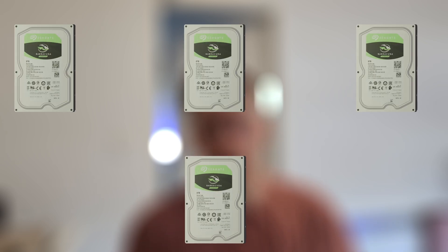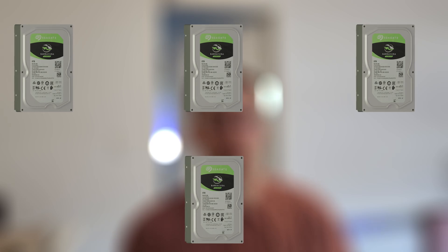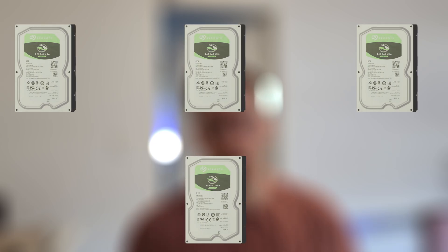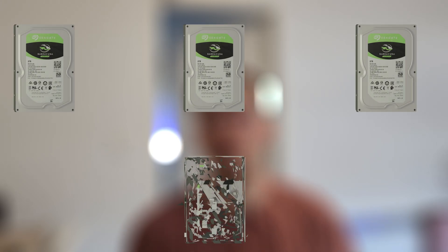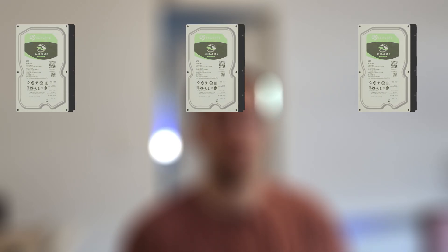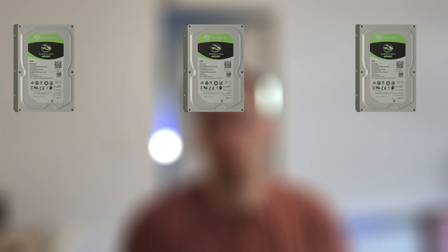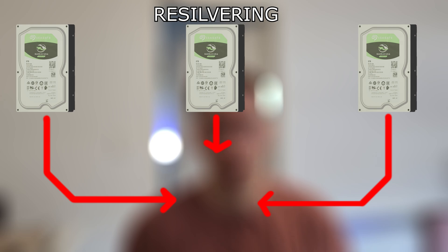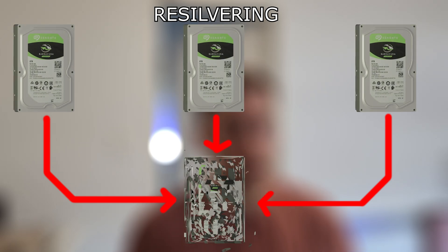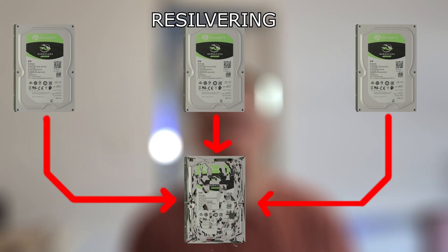Another big problem is that resilvering time is usually long with these drives. There is no solution, because during resilvering you have to write an unusual amount of data on the disk. So my plan is that when one of the drives I bought fails, I will not buy another SMR drive — with a CMR drive, I should be able to just replace the disk without any problem.